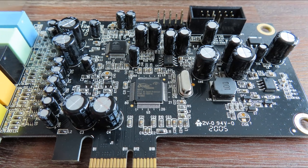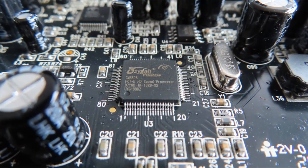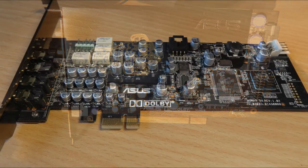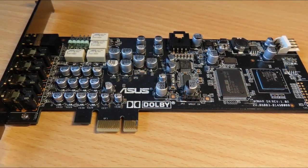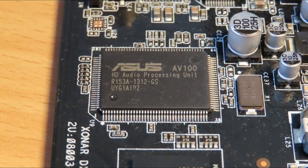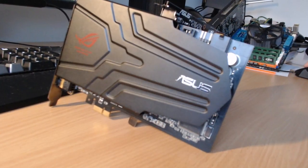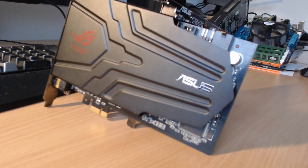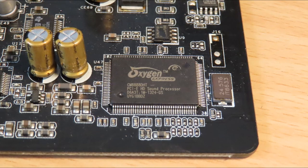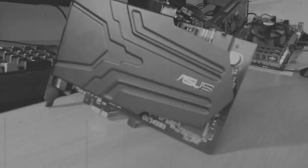What's inside the card? There is a C-Media processor used - this time it's the CM8828. Chips from the same series are also used in the Asus Xonar Essence ST and the Asus Xonar DX, where the chip used was the CM8788. In those products, Asus put the label 'AV100' to make it look like they made the chips themselves, but that was not the case - it was just a C-Media processor. The Asus Xonar Phoebus Solo also uses a C-Media chipset from the same series, the CM8888 DHT, where DHT means Dolby. That was a really good sound card I made a video about earlier.